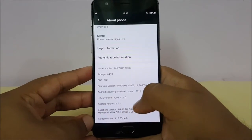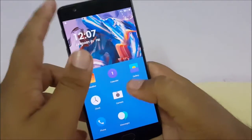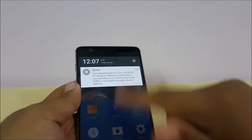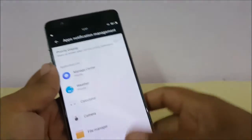This is Hydrogen OS version 1.4.0. The fingerprint sensor is really fast. One annoying thing is that there are no quick settings in this update — when you swipe and press, it opens the app notification management instead.